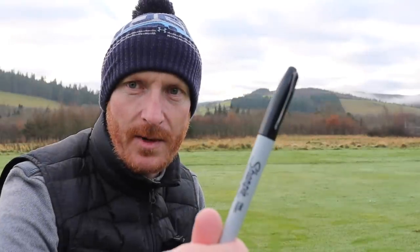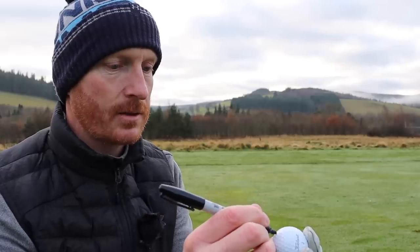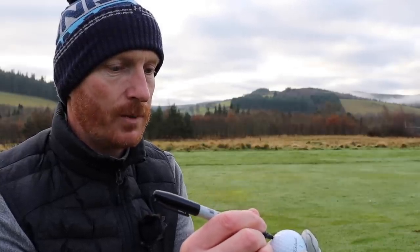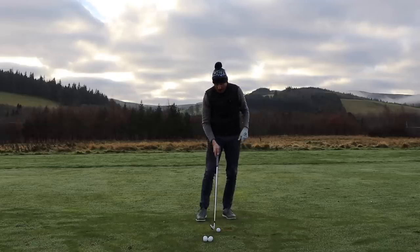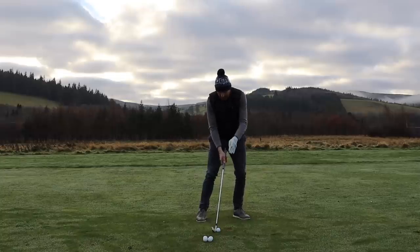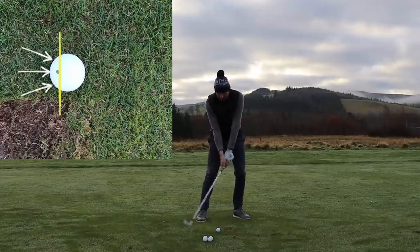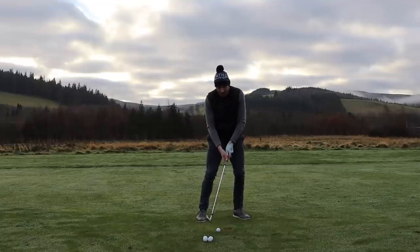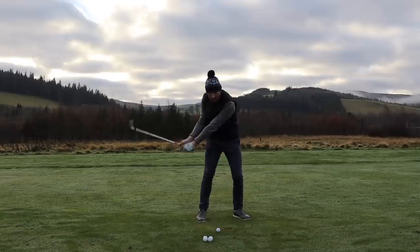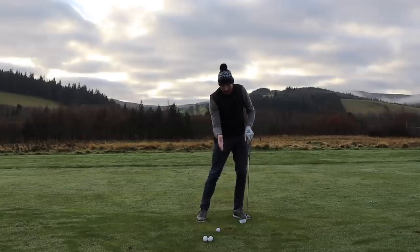For this you'll need a Sharpie pen and a golf ball. Colour in a dot on your golf ball right in the middle away from the text - just colour in one dot, one dimple. I then place the ball on the ground with the dimple on the left side of the golf ball. Now when I take my address position, I can see the dimple and I can see the white of the golf ball around the left-hand side of the dimple. As I take my club back, I don't want that white to disappear - I want to make sure I can see the same amount of white golf ball to the left of that dimple. If the white side of the golf ball to the left of the dimple disappears, it means I've moved off the ball.